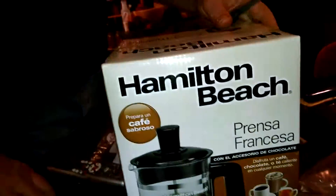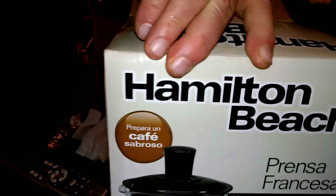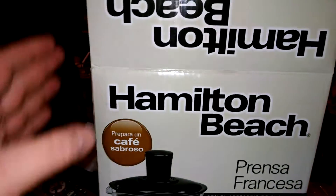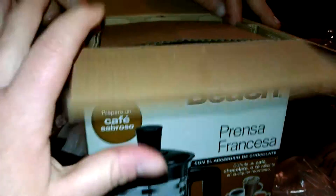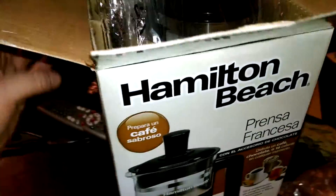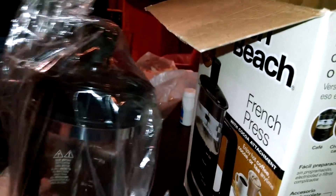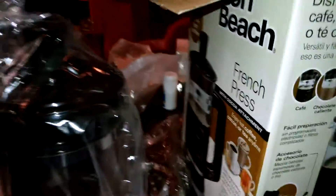It cost me $3.99 plus sales tax. It's a Hamilton Beach French press with a hot chocolate accessory. Kavante's really excited about the prospect of hot chocolate.